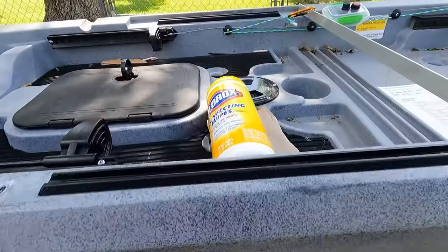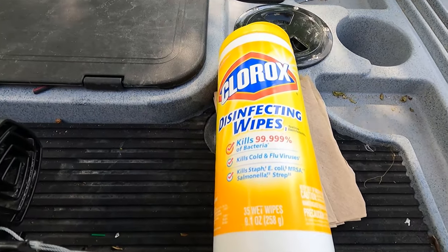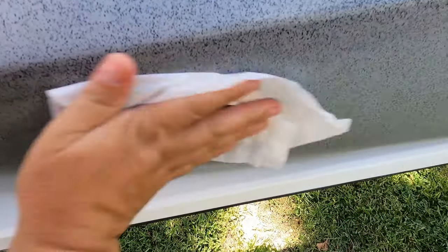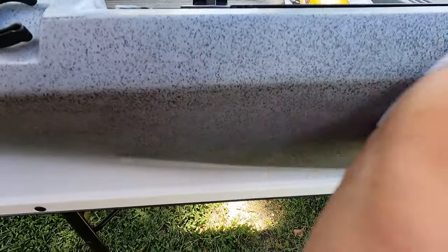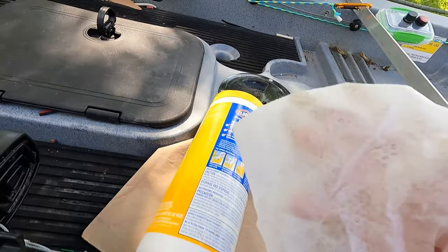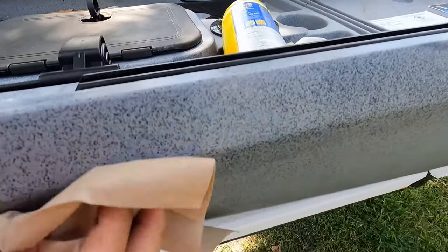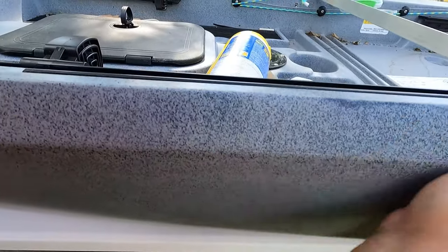I've got these little Clorox wipes and we're going to wipe it down real quick and clean it. Make sure it's good and clean before we start applying any letters. I brought some paper towels also since the liquid from the wipes will need to dry. Look how dirty that was — it didn't even feel dirty or look dirty but it was really nasty. So I'm glad I went ahead and cleaned it. We're going to wipe it off real quick like that.